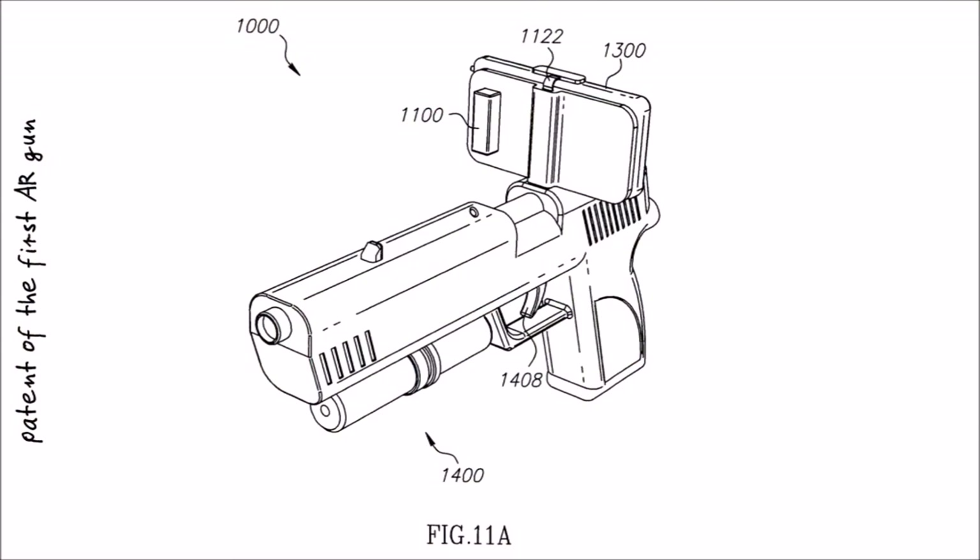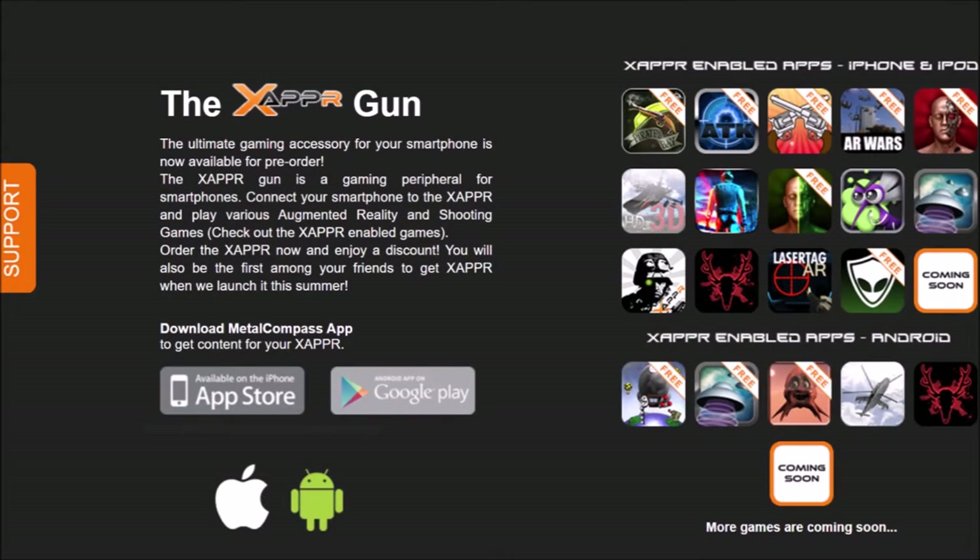Of these four early AR guns, the Xeppo found the most support within the community and various companies released compatible games.